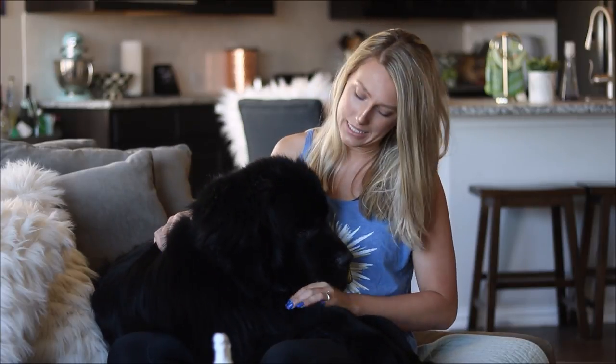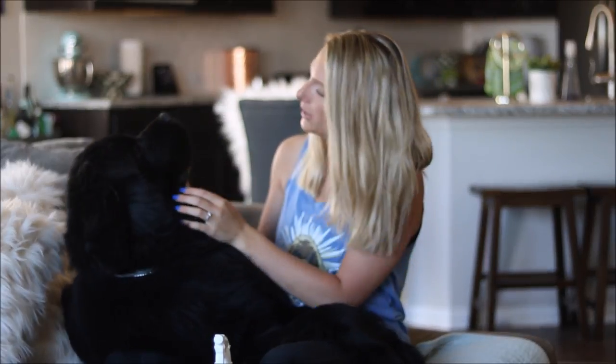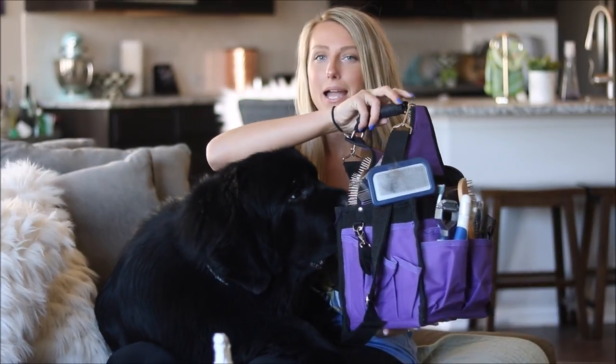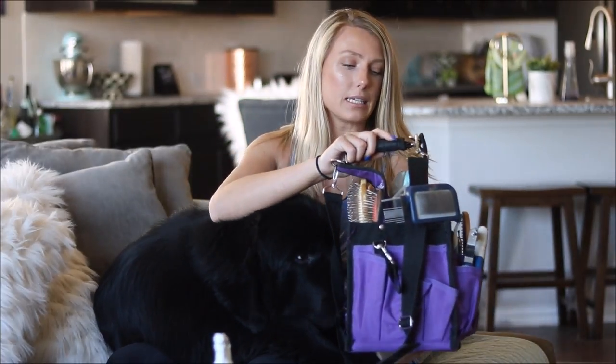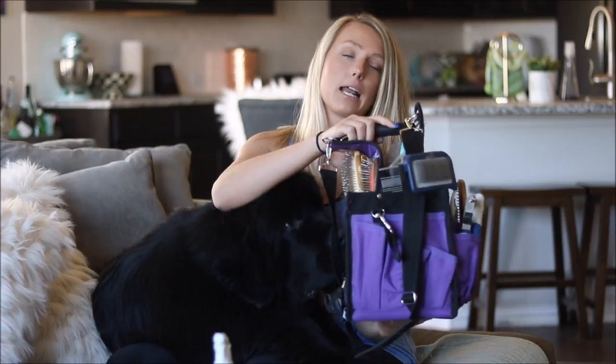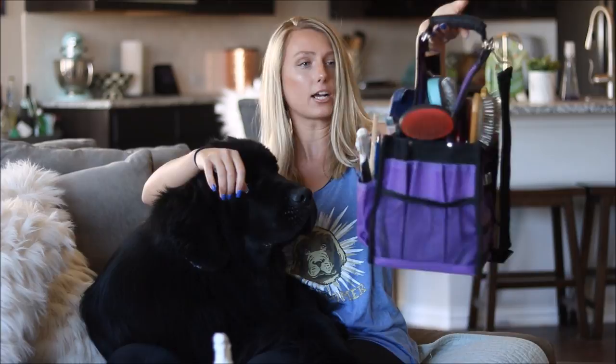Hi, welcome back! Today we're going to talk about what's in our grooming bag. Full disclosure, I am no professional groomer, but we do get asked about what tools we use, so I wanted to make a 'what's in my grooming bag' video. This is our ringside bag where I put our brushes — it's a Chris Christensen ringside bag, available on Cherrybrook, linked below.